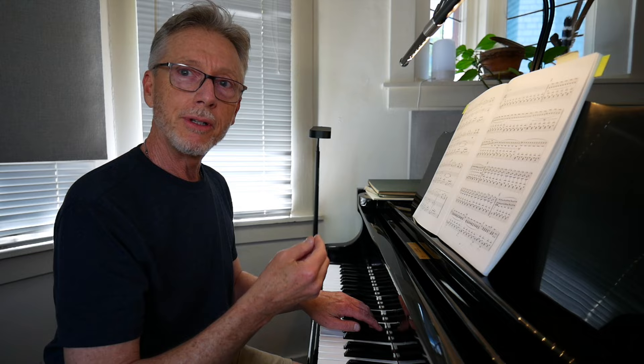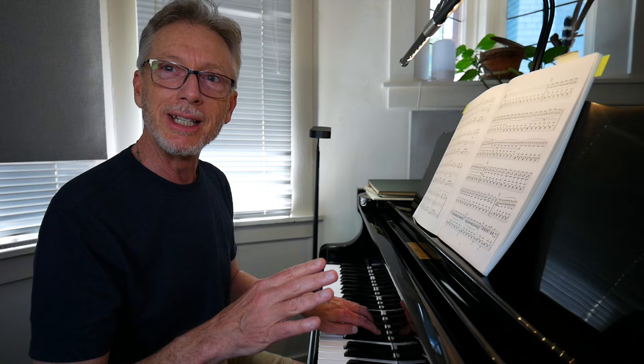The chord progression is one which is really familiar to us from Glass's music. There's a minor one chord and then the major six chord, five chord, flat seven chord, and then the dominant bit of the five chord. That was E, G, B flat.